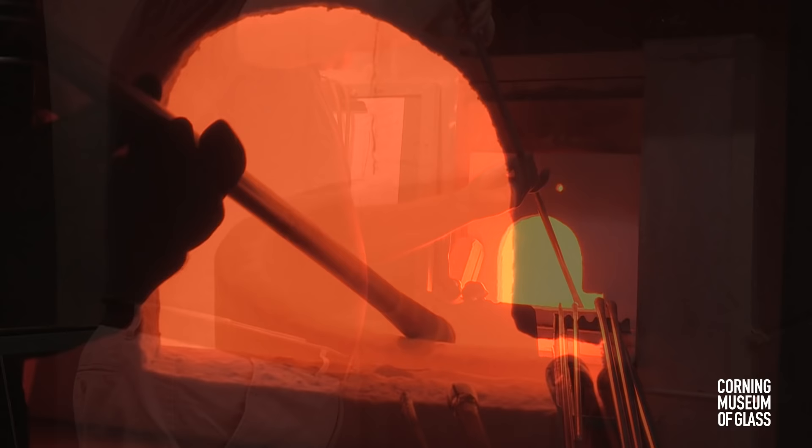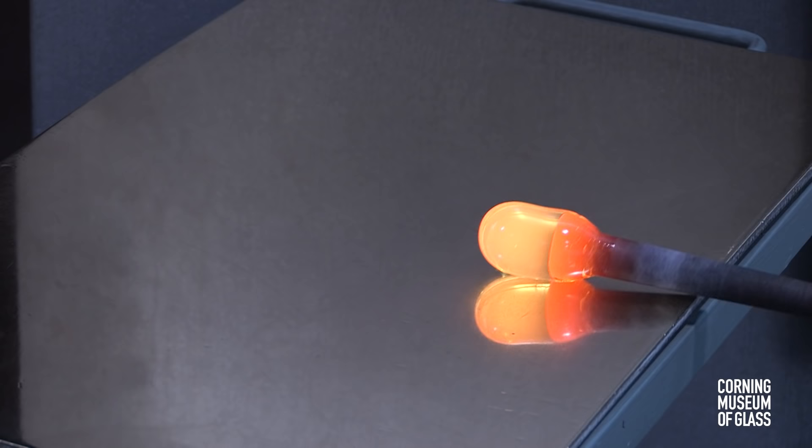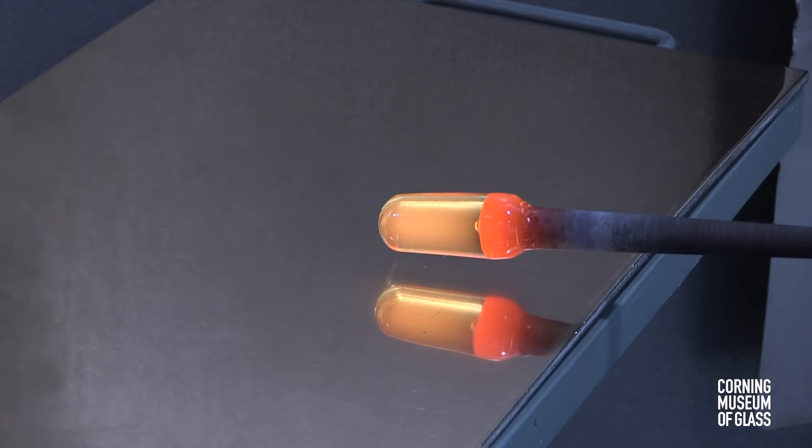The process begins with gathering glass on the end of a metal blowpipe. This will become the cup of the goblet. The glass is marvered back and forth on the metal table, and gradually air is blown into the pipe.